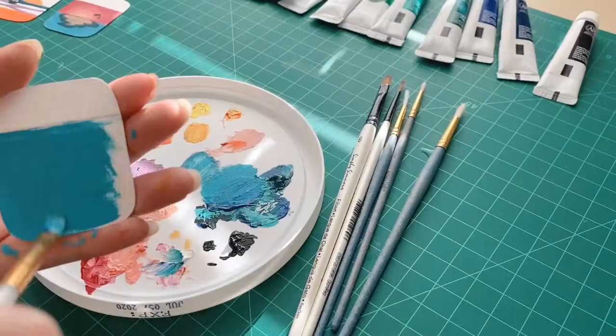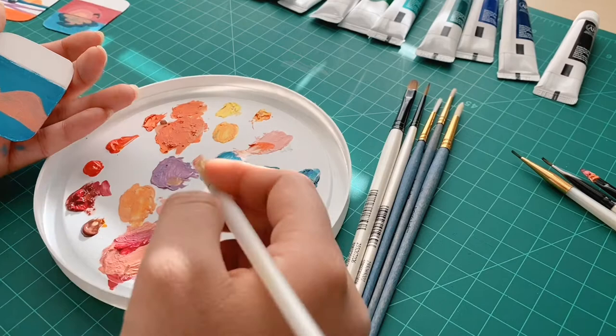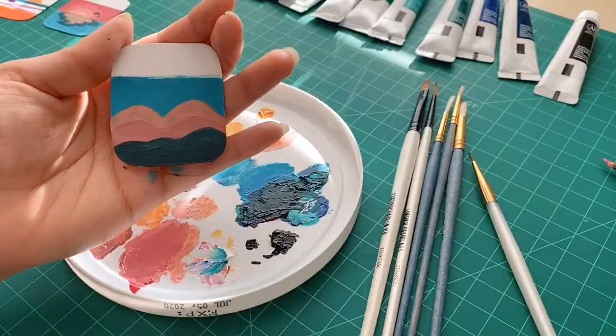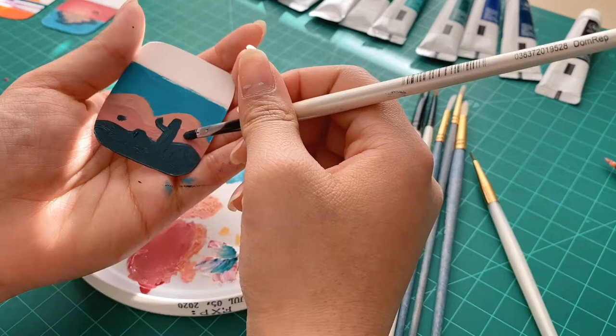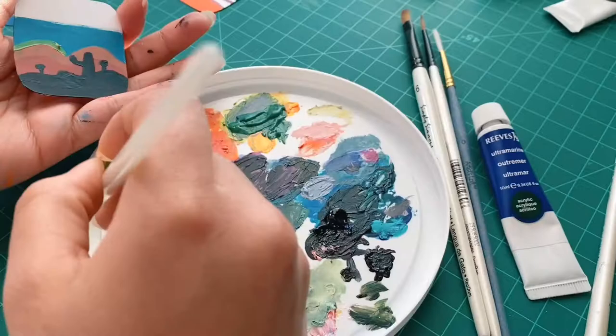Next up is the cactus. I'm filling the entire thing in blue, then taking this peachy brown color and making a mountain in the back, then putting another layer of mountain in a more pinkish peach. I think I could have done the background a little bit lighter in blue — it might have made the color scheme nicer — but I was kind of running out of paint. Now I'm taking a dark army green and painting on these cacti, then outlining the mountain in the back in bright green.